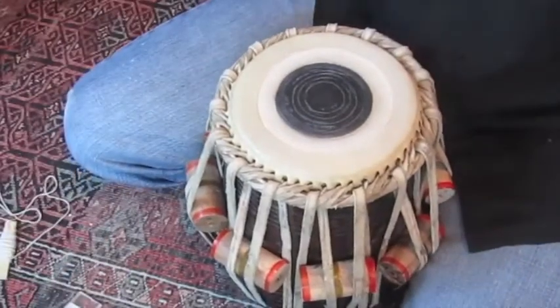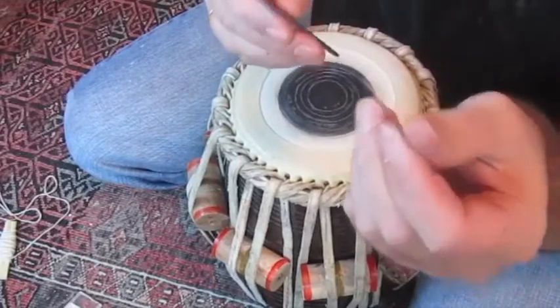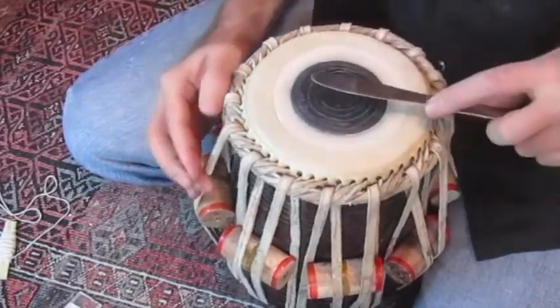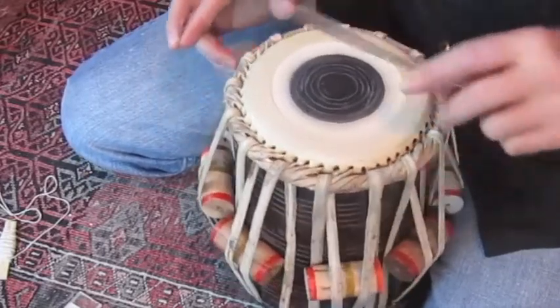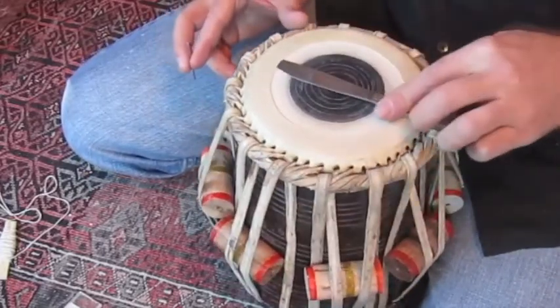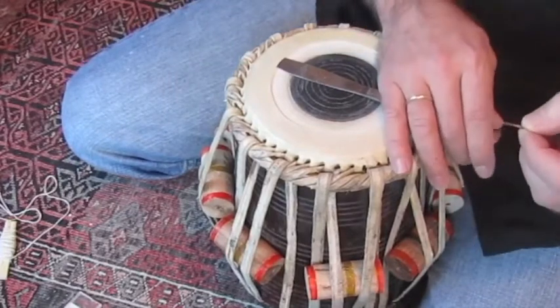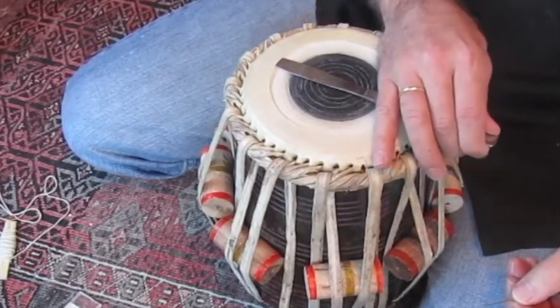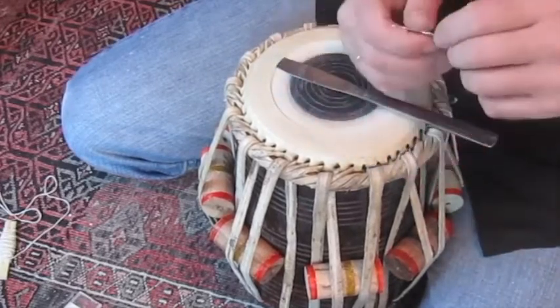So now using your butter knife and your sewing machine needle, you can lift up — maybe find a spot on here where the string is a little closer to the edge. I'm going to put my butter knife in there, and if I just twist a little bit, it'll lift up the canar and loosen the pressure on the string.